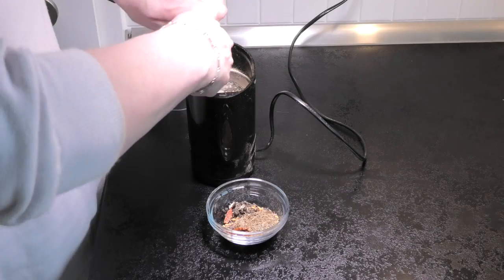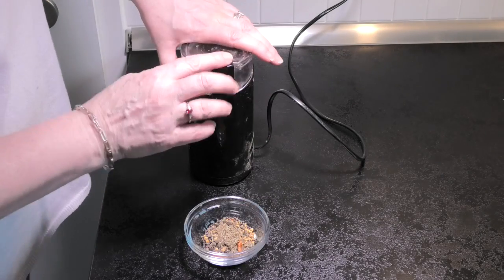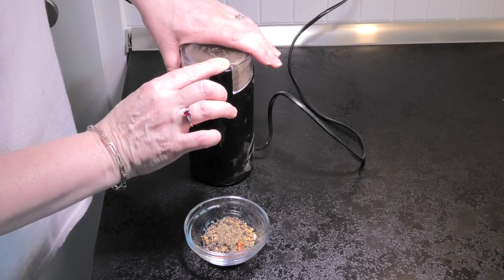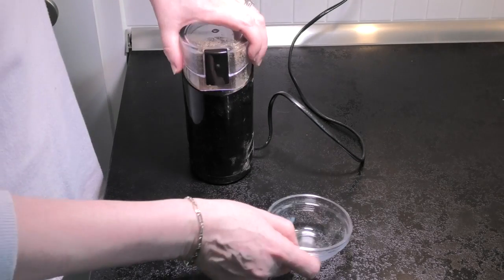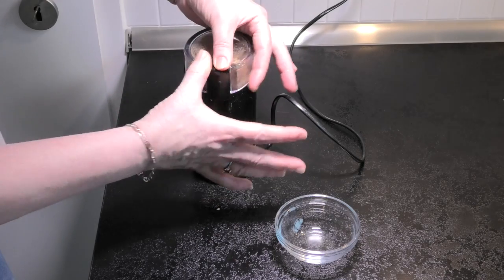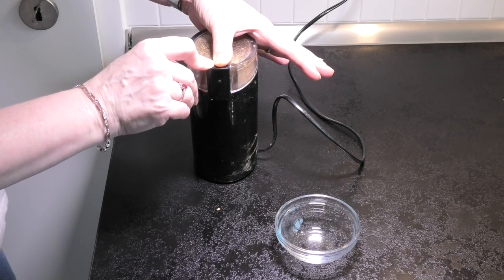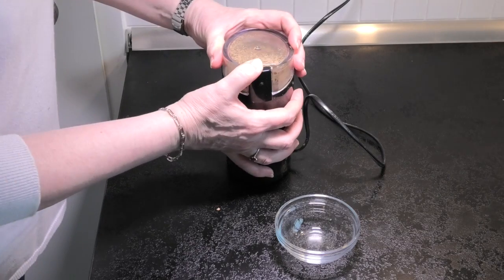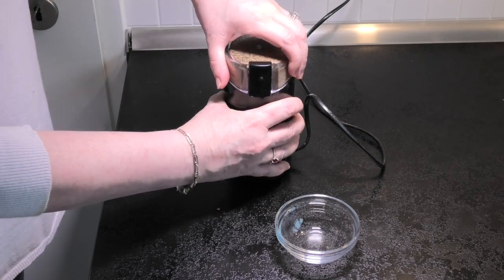So we'll start by making some of the curry paste. We'll take the dried spices and put them into what was once a really expensive coffee bean grinder but is now a spice grinder. Mix all those together and get them blended down to a really fine crumb, making sure there's no big chunks of cinnamon left in there, as we want this to dissolve completely into the paste.